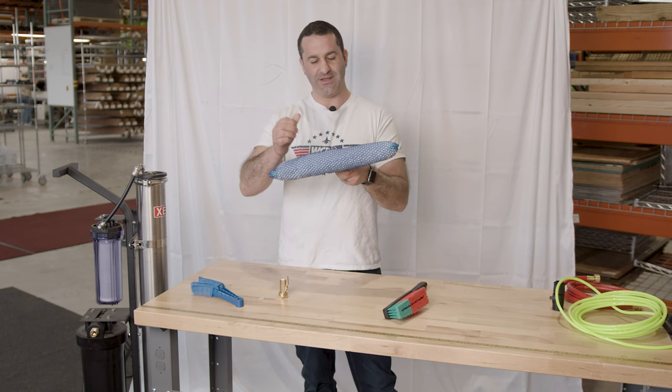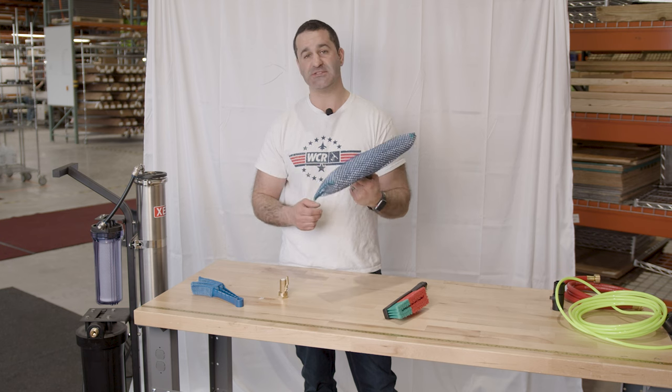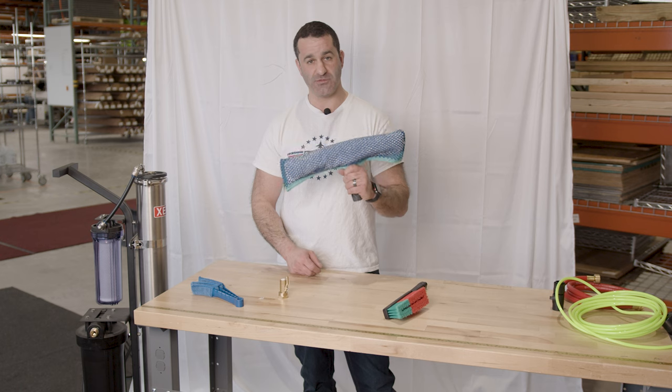It's just a woven nylon sleeve that makes it a little bit more aggressive. Something I don't see get picked very often, but it's kind of a cool, simple add-on to your normal sleeves.